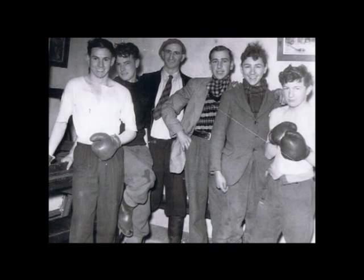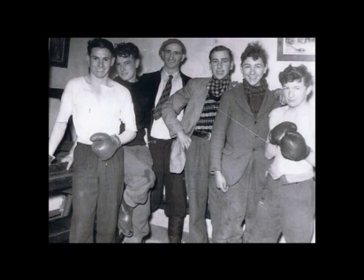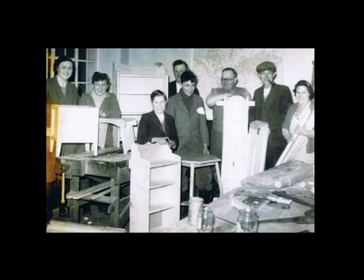A boxing club and woodworking classes were started at Southern Nail School in the early 1950s, and the Border Stick Dressing Association had its beginnings there in 1951.